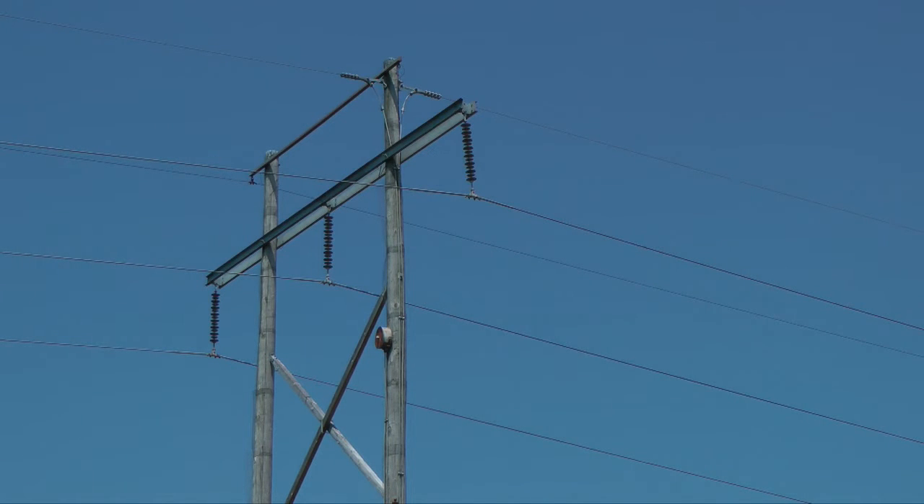Entergy sometimes will replace all the insulators on all the structures in that zone. This is effective, but not very efficient. If this drone technology — if we can expand on it and it'll actually show us an insulator that is starting to break down and may have been the problem to begin with — we can change one versus ten. So we're improving the system immediately and also we're saving dollars.